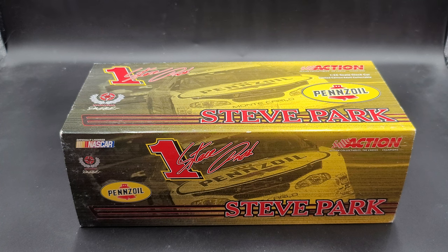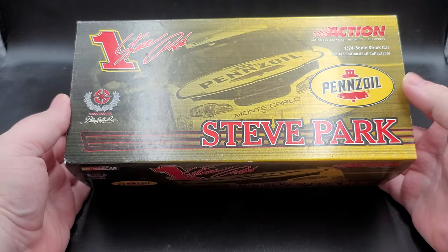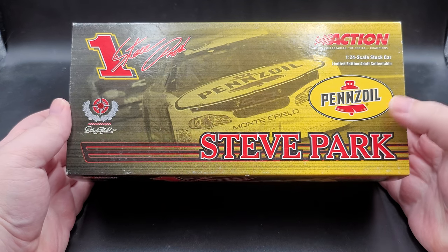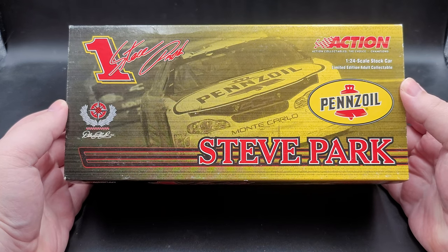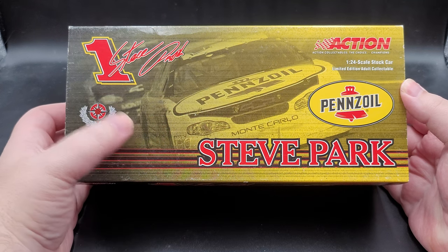Before we get to the diecast itself, let's go ahead and take a quick look at the packaging. It comes in your standard 2003 Action Racing Collectibles shoebox style packaging with slip sleeve. On the top of the slip sleeve we do have the Dale Earnhardt Legacy Stripe. Steve Park, Action Racing Collectibles — 1:24 scale stock car limited edition doll collectible, with an image in the background of the real car.